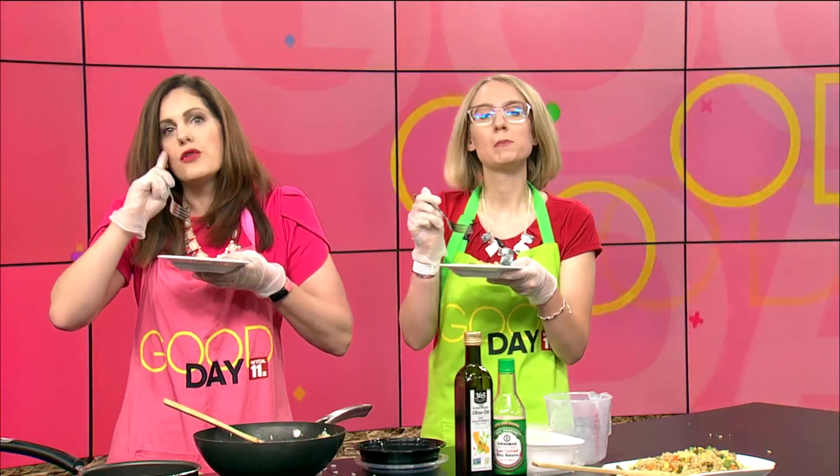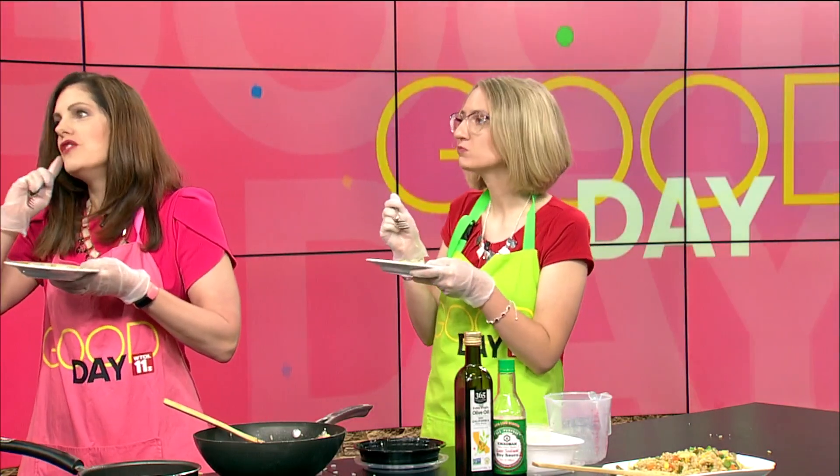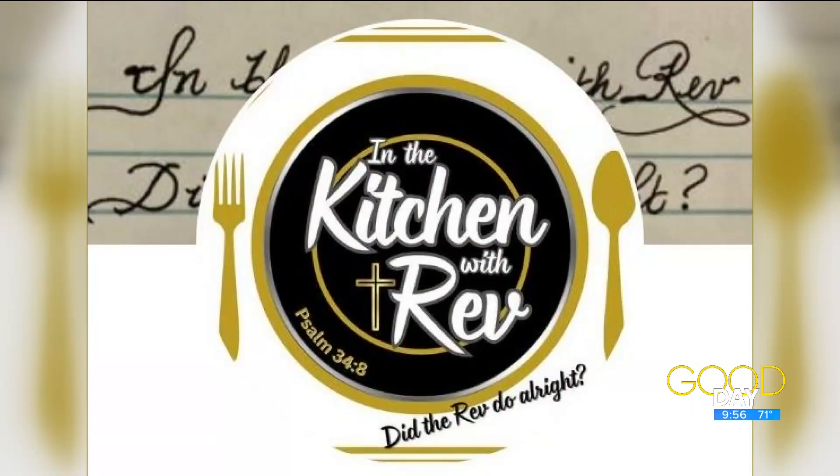Here, Diane, you take this one. I got to get my fork — I need more of this sauce. Load it up! Look at you with your chopsticks. I was going to say I'm going to have to start with the fork — I feel like it would take a deep dive. The rev's going to have to give us a lesson. Did the rev do all right? I think the rev did all right. Delicious! So good.